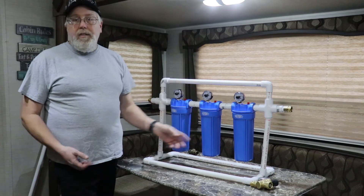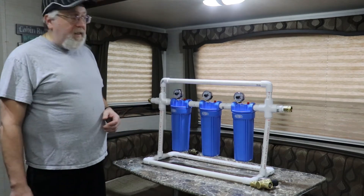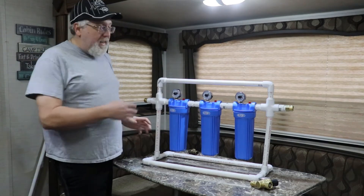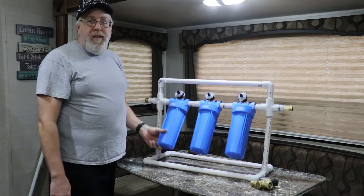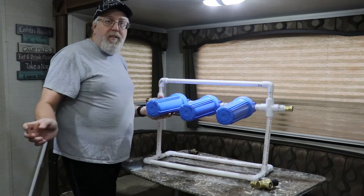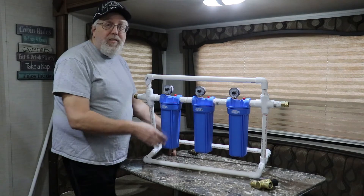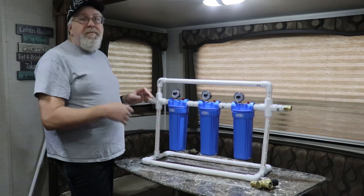When they start to plug up and lose efficiency, I know which one to change. As you can see, it's basically a PVC housing — I can pick it up and carry it, it's fairly light. One advantage I like about this setup is I can move my filters around. If I'm doing maintenance, I put my filter wrench on, crack it to let the water run out, then unscrew it and put my new filters in. Another nice thing is if I'm on a lean or there's a slope at my campsite, my filters still stay vertical.